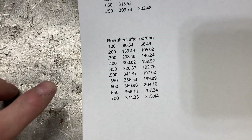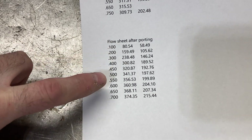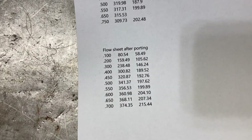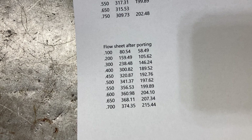Here are the numbers after port work — they do not back up at all. They keep on going and get up to about 374, 375 CFM at 0.700 lift.